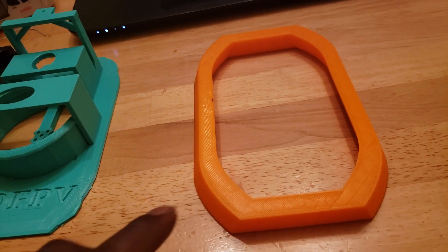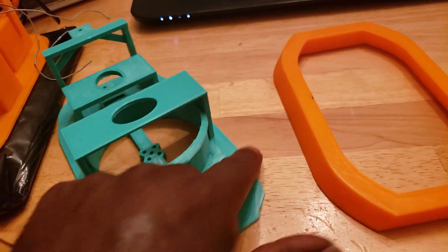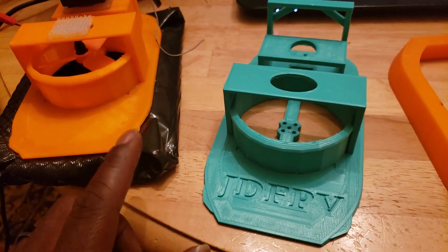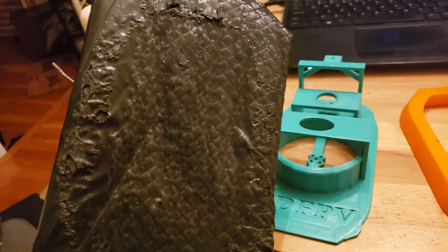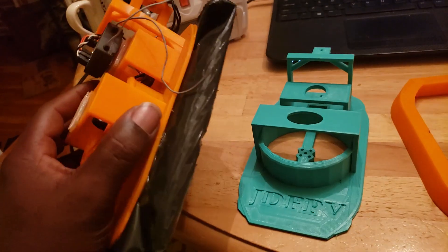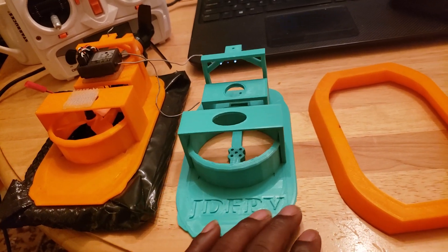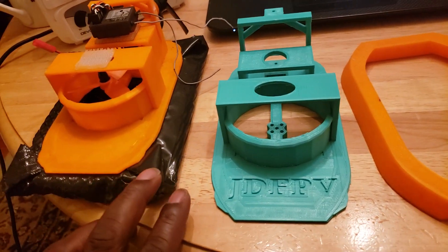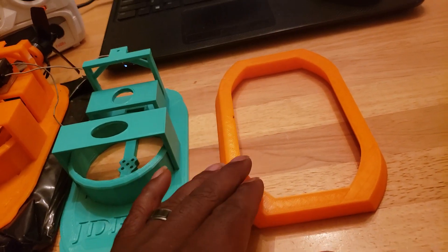The version on Thingiverse has screw holes — two in the front, one on each side, and two in the back. The reason for that is when you eventually tear the bag up, if it's hot glued on it's going to be a major pain to separate. With the screw version you can just unscrew it, swap the bag out, and screw it back down pretty easily. This bag hasn't torn yet since it's double-layered two-mil, but eventually I will have to change it out.